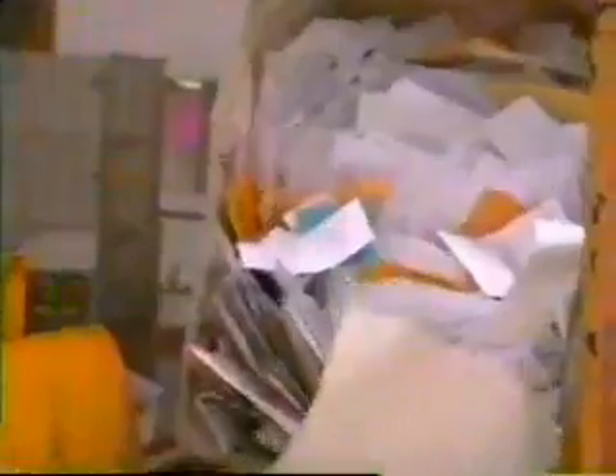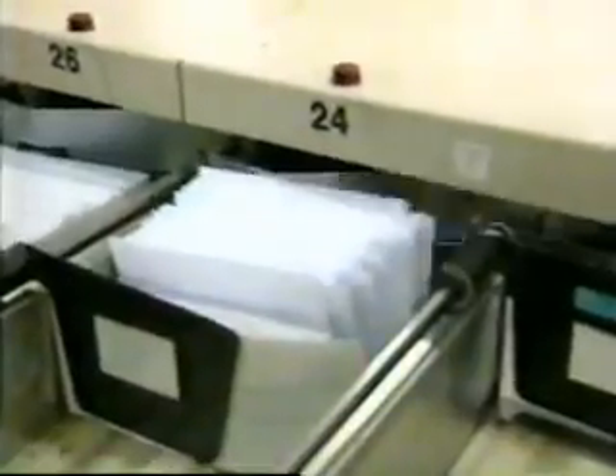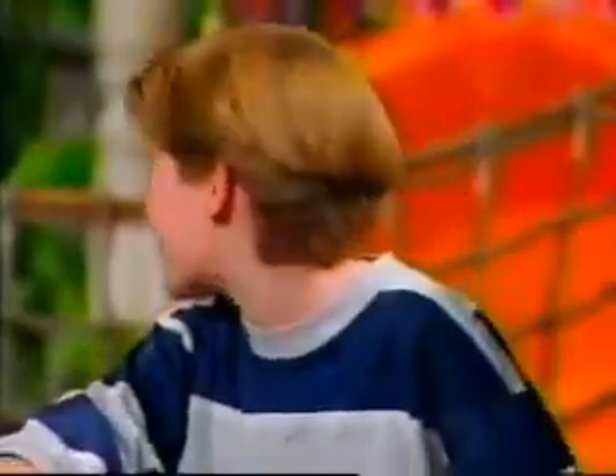At the post office, your letter is put on a big machine that separates the mail. All the letters, the big envelopes and packages go to different machines that read the address on the front to see where your letter should go. Look how fast that machine reads!